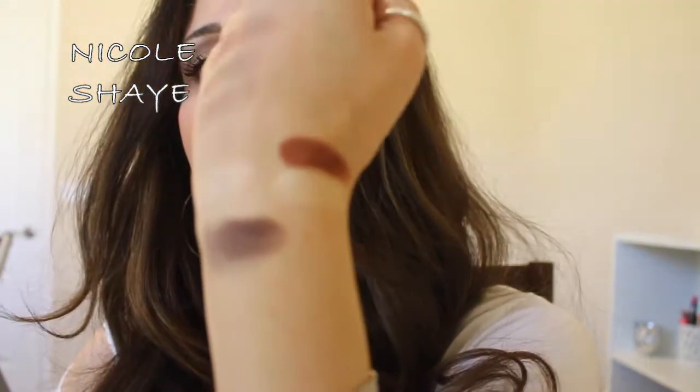The next row down — I'm going to start on this side. This is called Pre Game which is kind of a matte yellowy color. Then we have Extra Bitter, which is kind of funny. That is your typical reddish brown that's going to look good on blue eyes and green eyes. I think it'll look good on brown eyes too. That is really pretty.